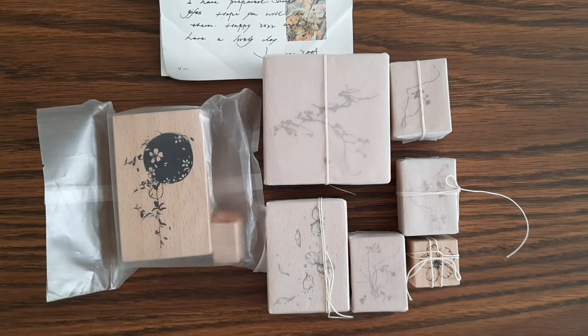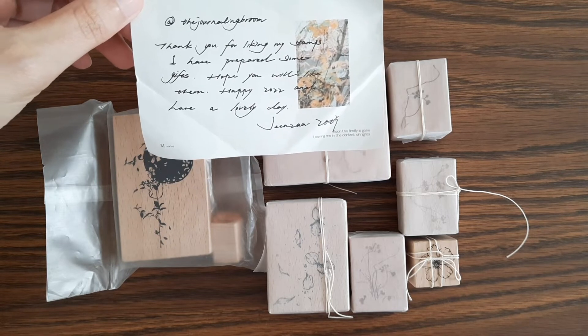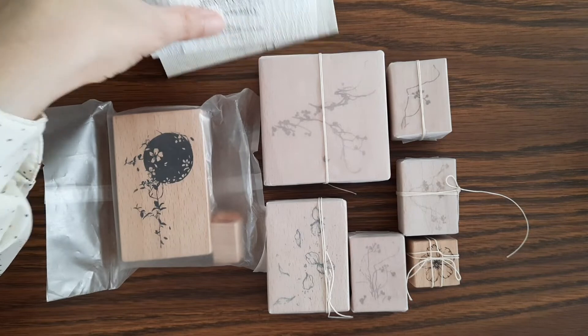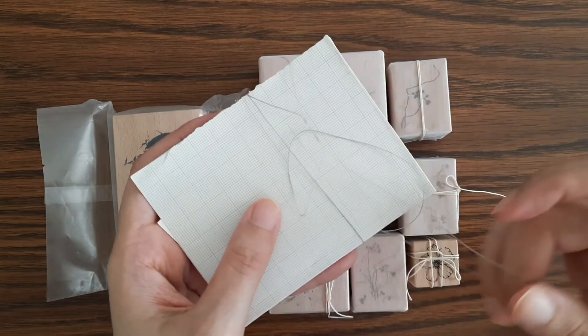Hello! I recently bought a collection of stamps from this designer based in China named Jinza Zoe Studio. This is the note she left me, and I got some freebies from her as well. I'll go ahead and open those first.